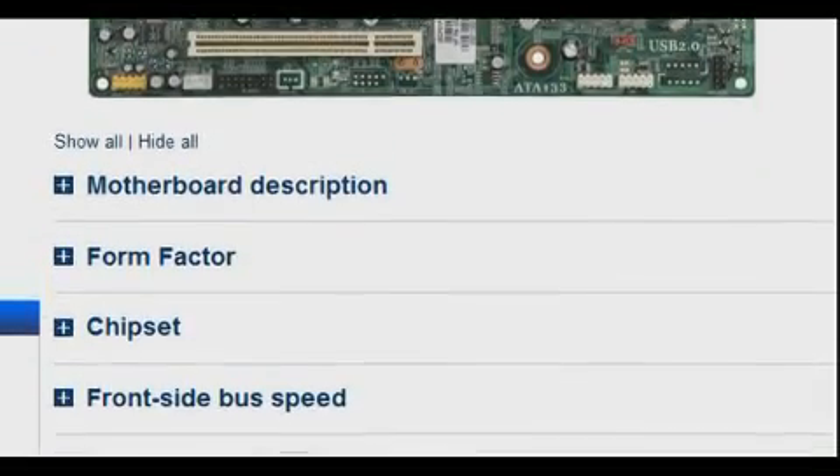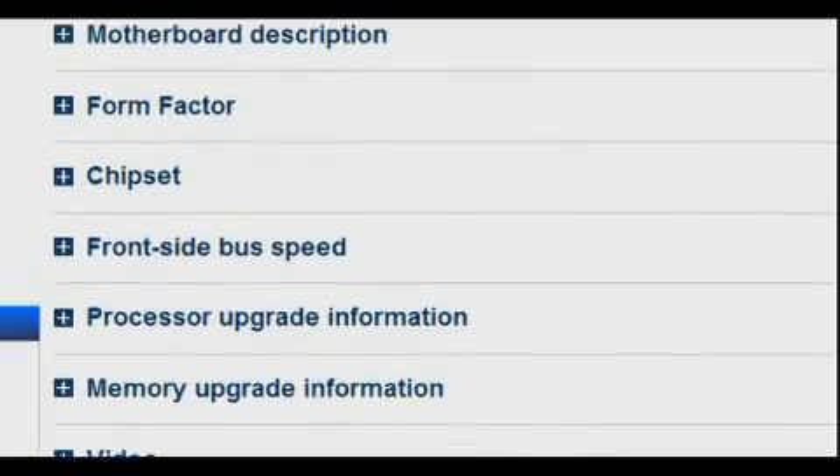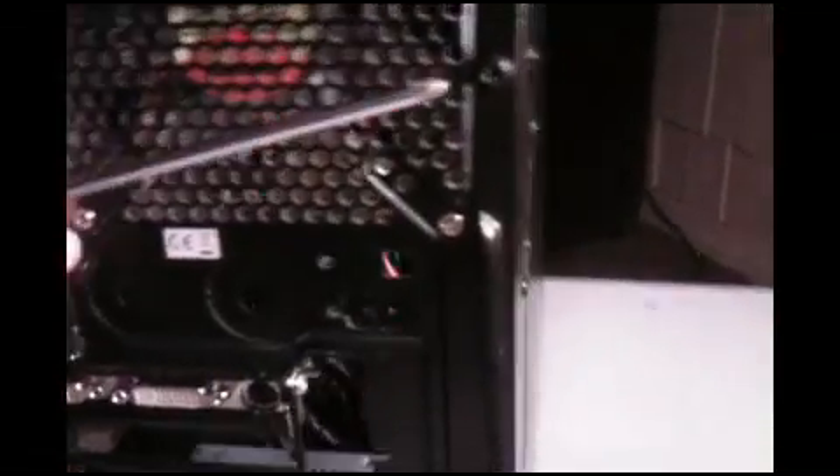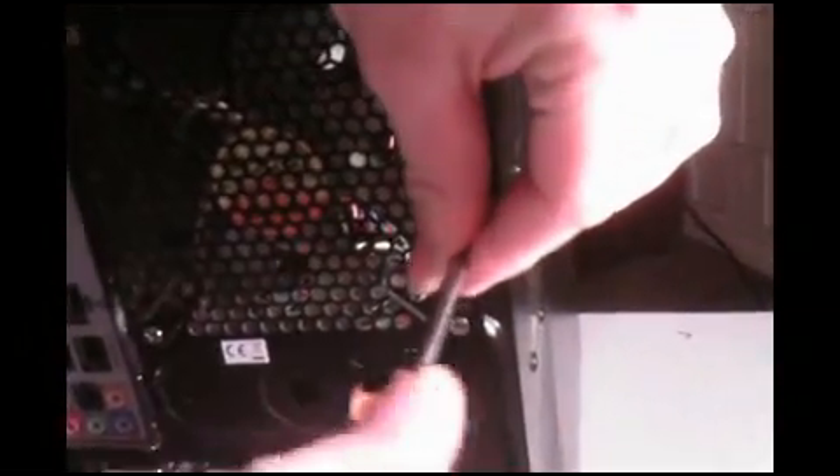To begin upgrading and replacing components of your computer, remove the computer's case or side panel. This usually involves unscrewing two conspicuous screws in the back of your computer. The removal of the computer's side panel exposes the internals of the PC. A couple words of caution in regards to PC repair.